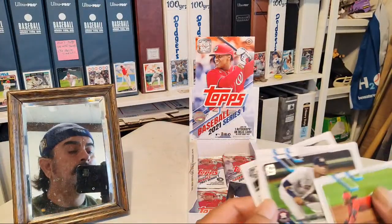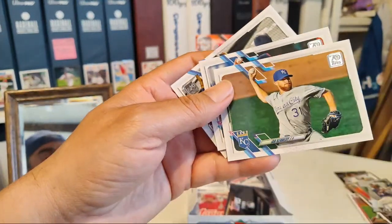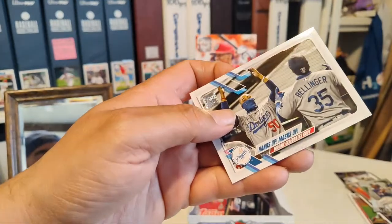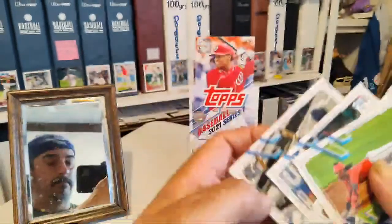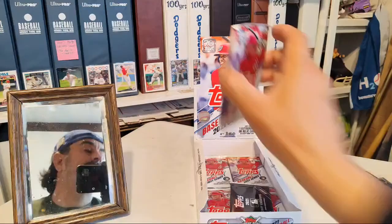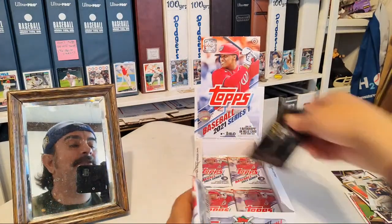Guriel. Justin Turner. Mookie Betts — hands up, mask up. All right. Got those going on. Let's open up another pack — I think we're down to the last four.